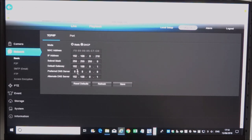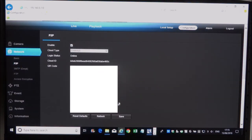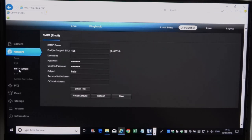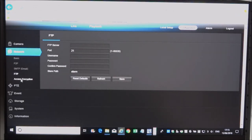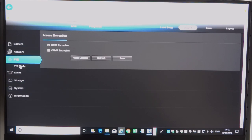Under Network, basic settings show it's configured with a static IP rather than DHCP. Port-wise, the web access port is port 80 to connect via browser. There's also a control port and RTSP access port. Under P2P, there's a QR code you scan to connect to the app on your Android phone — we'll show that in a bit. You can also configure SMTP email, FTP details to send pictures directly to a location, and access encryption.